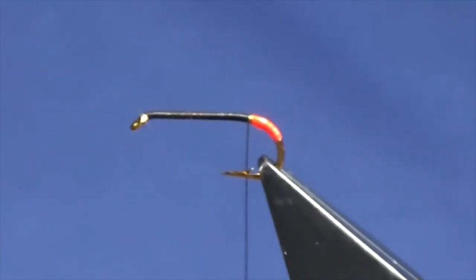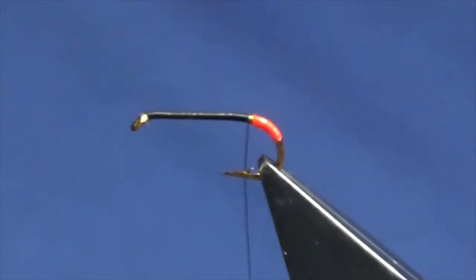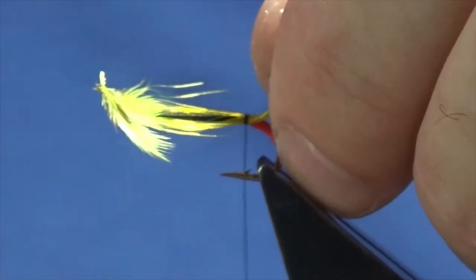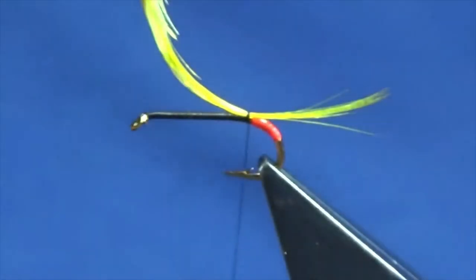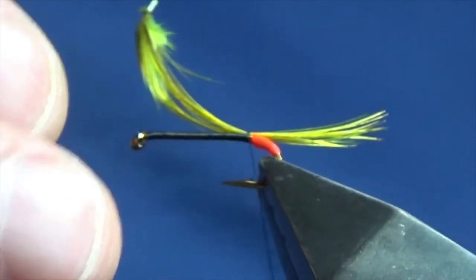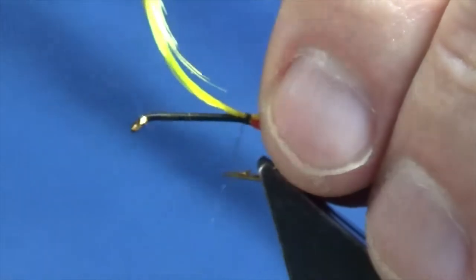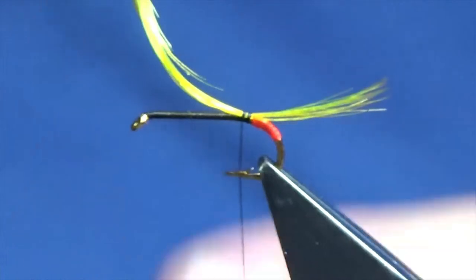The tail on the fly is a golden pheasant crest feather, and this one has just been dyed a fluorescent yellow. Just offer it up to the hook, come around with a couple of loose turns just to see what way we're sitting, and check the length. I'm happy enough with that, so I'm going to tighten up.